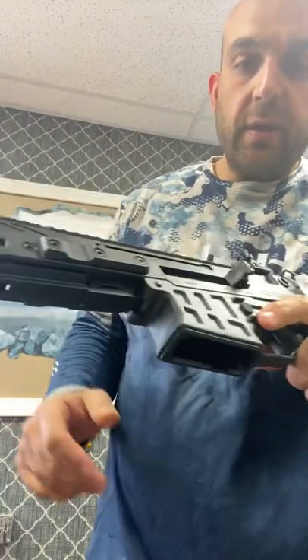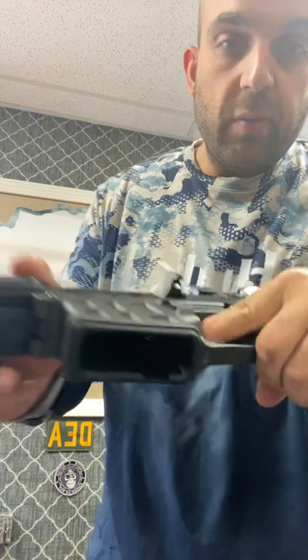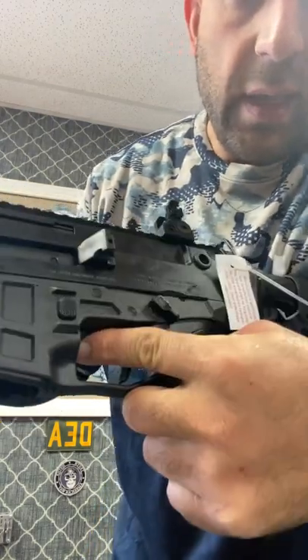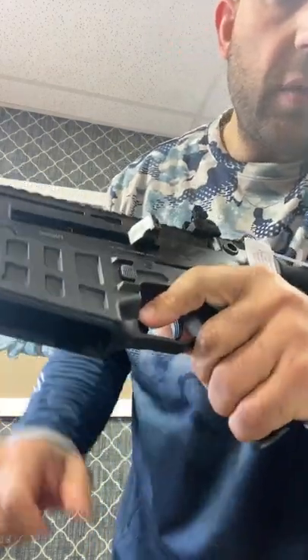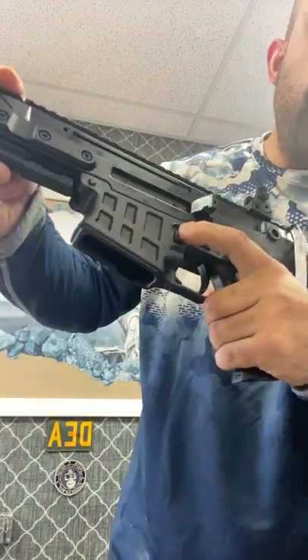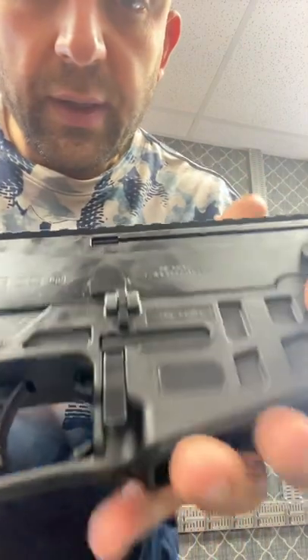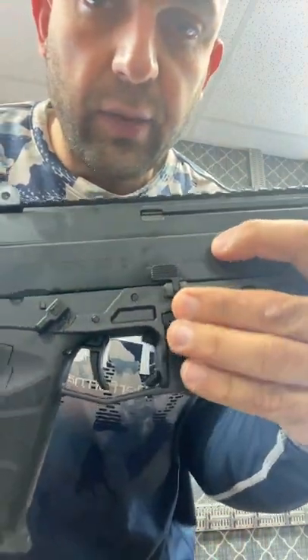Ambidextrous features — by pushing this tab right here you can lock the bolt to the rear, and by pushing this it will go forward. Mag release is right within the reach of your index finger. Same thing on your side — you got a mag release, bolt catch.